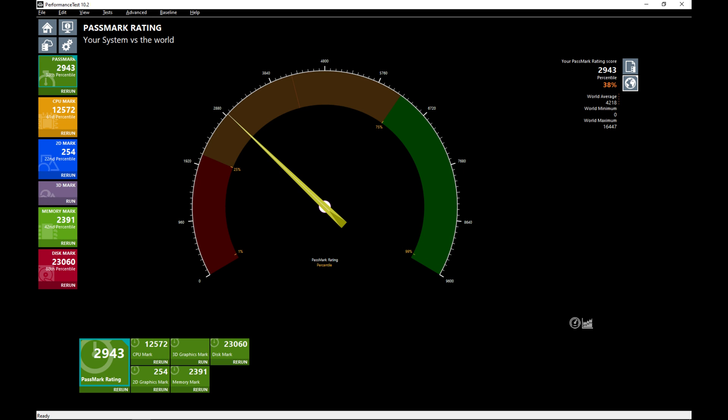The overall Passmark score for this PC is 2943, the 38th percentile. The CPU mark is 12572, the 61st percentile. The 2D mark is 254, the 22nd percentile. The 3D mark would not complete on multiple runs — I've had this issue with integrated graphics lately. The memory mark is 2391, the 42nd percentile. The disk mark is 23060, the 88th percentile.